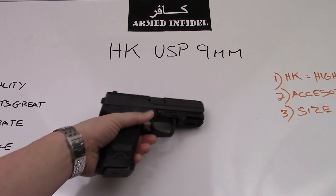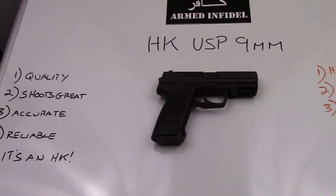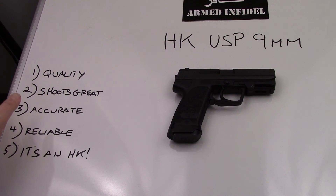Let's go over the pros and cons of the gun. On the pro side, you've got great quality — it absolutely shoots great, very accurate and reliable. And hey, let's be honest, it's an H&K. What else do you want?